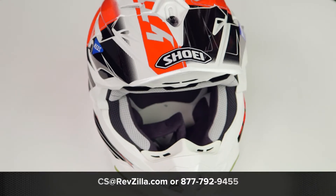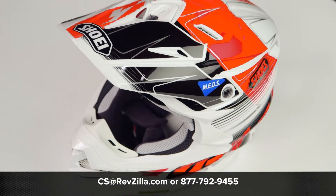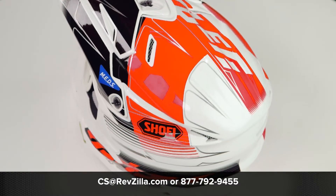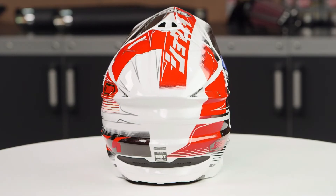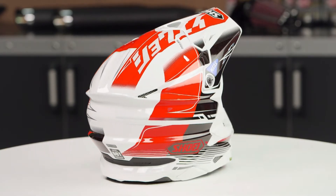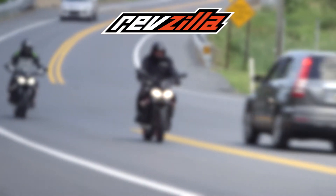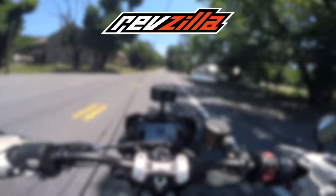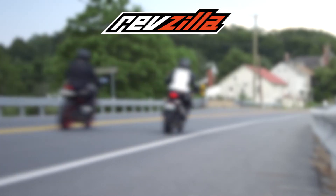There's no face shields included in the box, because on a dirt helmet you're using goggles to protect your peepers. But if you want to learn more about the VFX Evo, head over to RevZilla.com where you can watch the detailed breakdown, where we rip apart this helmet to give you all the facts.